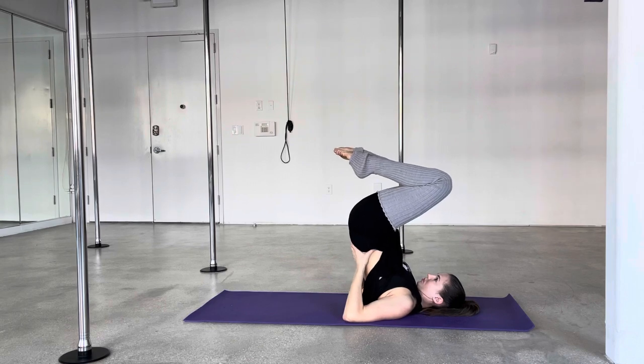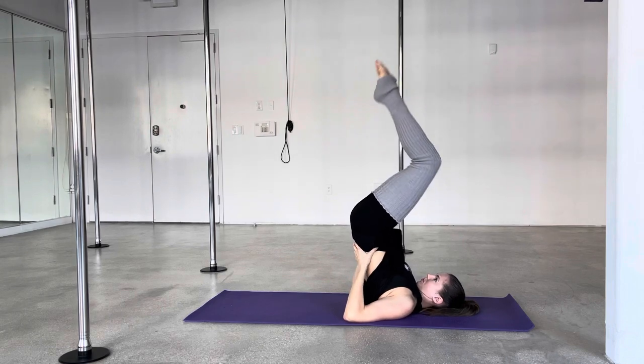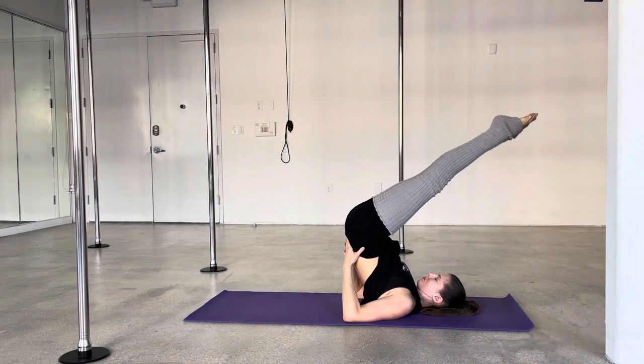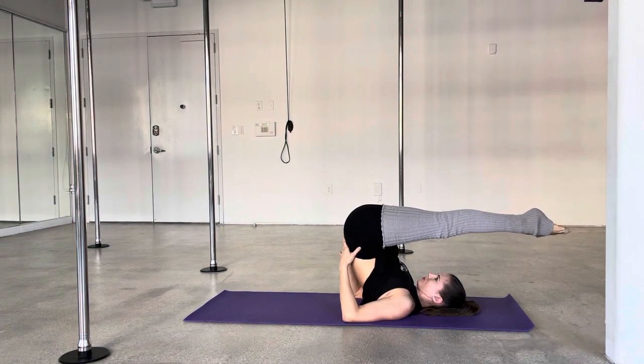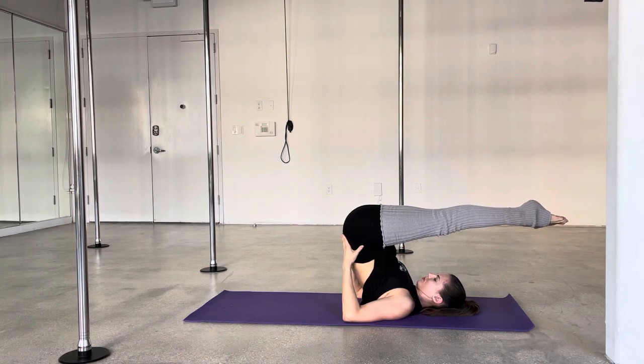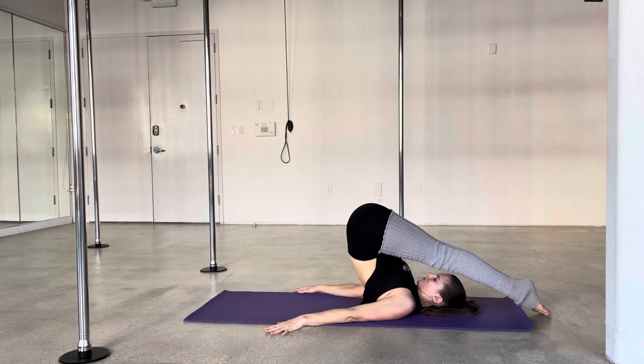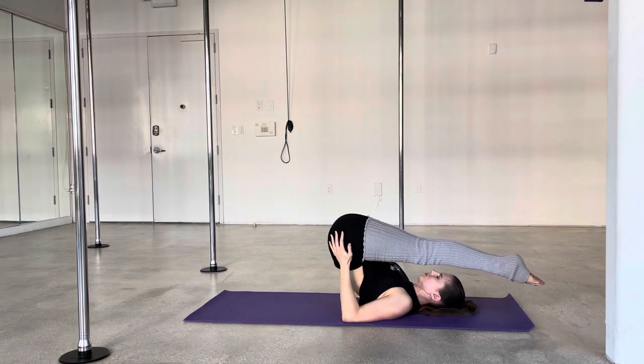Now we're just going to warm up our candlestick pose. This is one of our floor work moves, and you're going to hold the hips. If your feet don't touch the floor, keep your hands on your hips. If your feet can touch the floor, you can bring the hands down and take it slow.